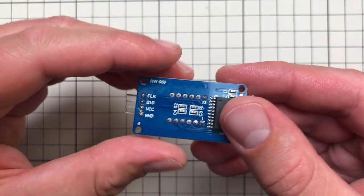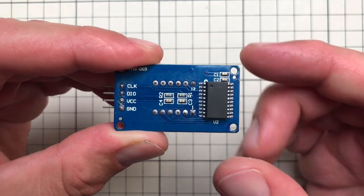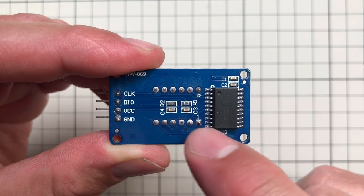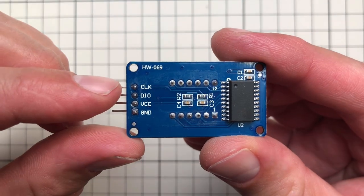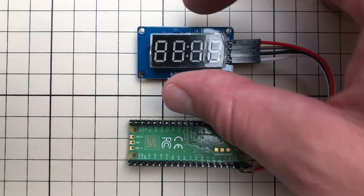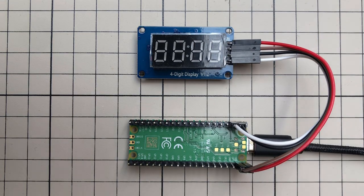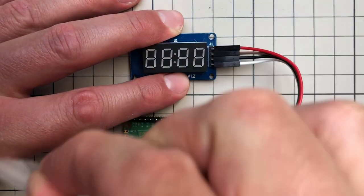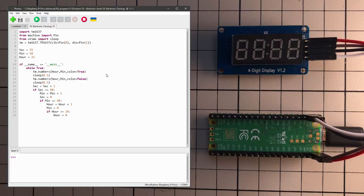Like many modules in the set, this display has a dedicated chip responsible for driving the individual digits, meaning instead of 10 wires we only use four: clock, data in and out, VCC power supply, and ground. After connecting it based on the documentation, I'm not using a breadboard this time since there are only four wires. The display isn't showing anything yet, but that's expected. Let's jump back to Thonny and open example number 19 for the electronic clock.